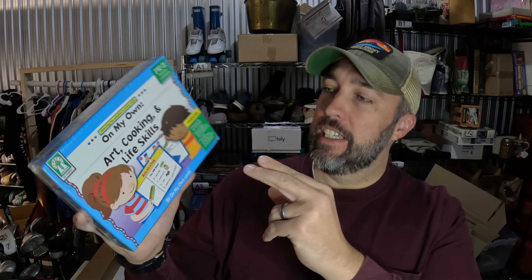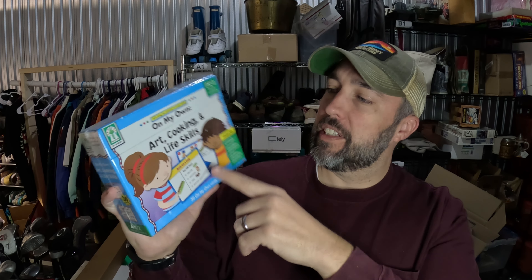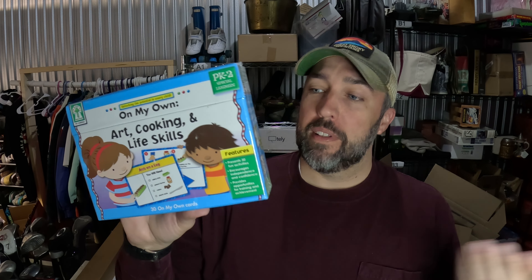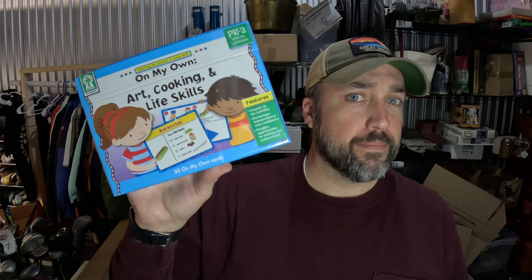Sold some flash cards — apparently they teach art, cooking, and life skills for pre-K to second graders. I could probably use these myself — could learn a little bit about cooking. No idea where I got these or how much I paid for them, but they sold for $18. I've apparently had them for a really long time.